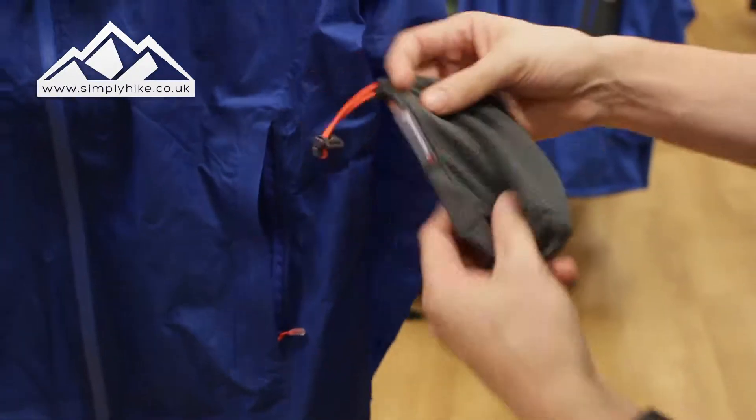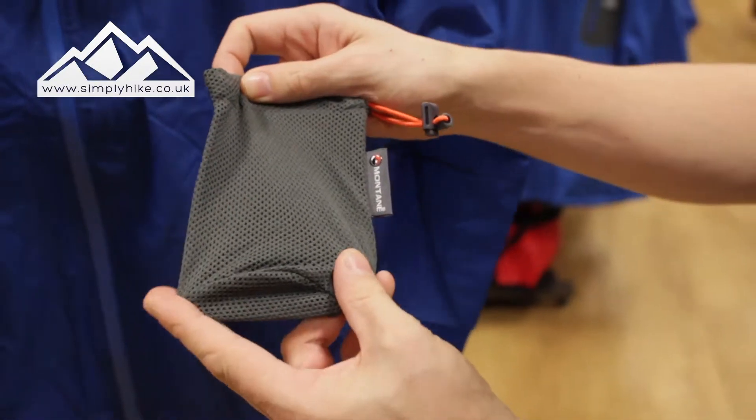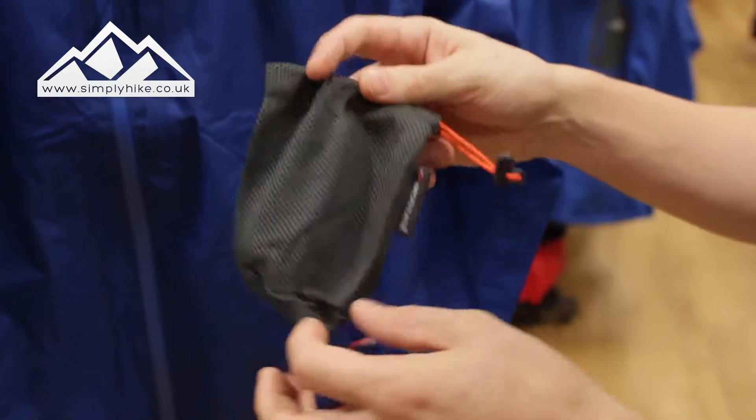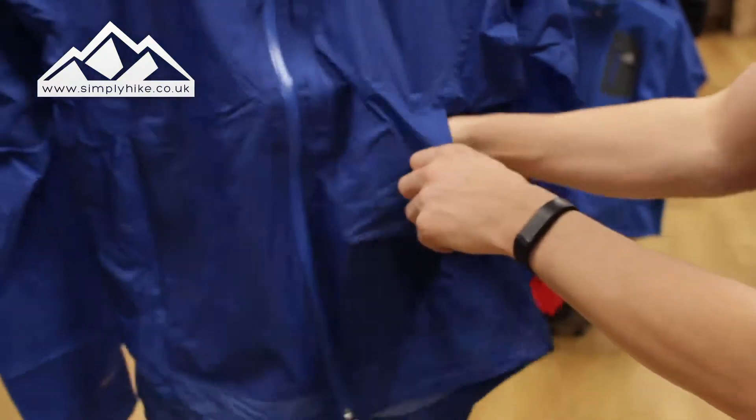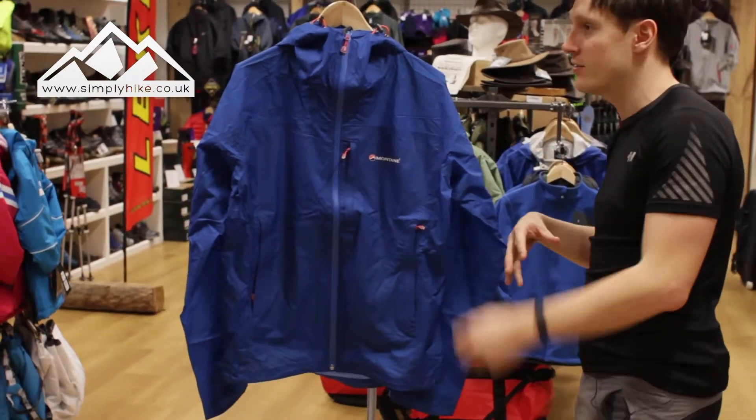What you can also do with this jacket is actually stuff it into this little Montane stuff sack. Look how small this jacket can actually get. So if you're after kit that's lightweight, waterproof, and will help reduce your pack size, this is definitely something to look out for.